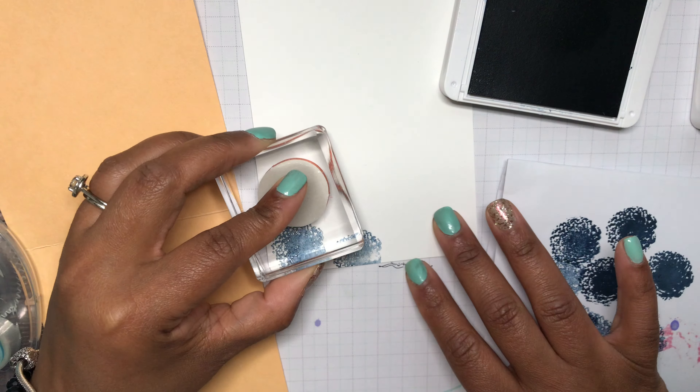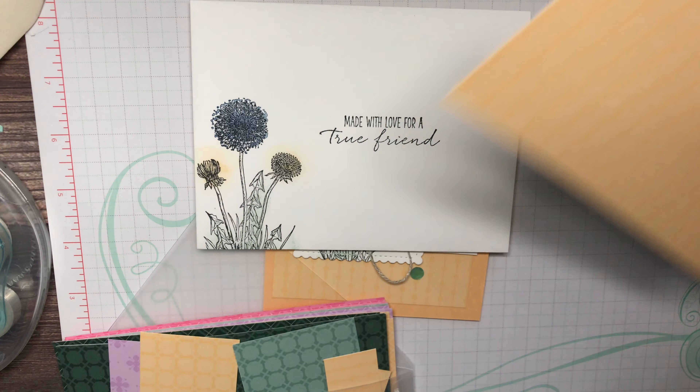Now let me show you how I did the envelope. The in-color paper comes six by six. I cut mine three and three-fourths by five, so you're left with a piece that looks like this. I put adhesive on the flap and laid my designer series paper down on the flap just like that, then trimmed all the way around. For the front, I did the same image using my blending brushes, then stamped the sentiment on the front of the envelope.